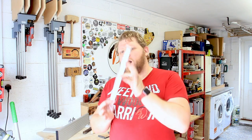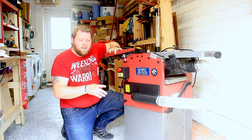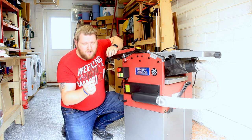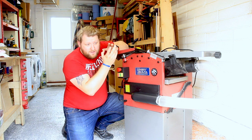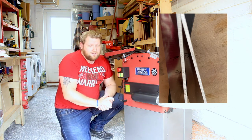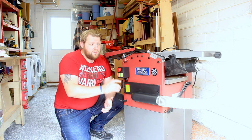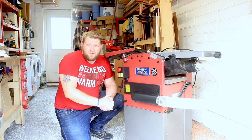Ladies and gentlemen, welcome back to the workshop. In this episode I'm going to be putting some lovely fresh new blades on this the Lumberjack PT305 planer. I made a little bit of a snafu the other day and I put a little nick in the blade, as you'll see here, so it doesn't quite plane true anymore and it's leaving some little streaks. So we're gonna take this apart, get the blades changed, and try them out — I'm gonna show you how to do that.